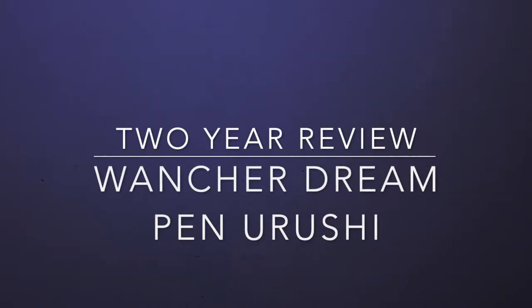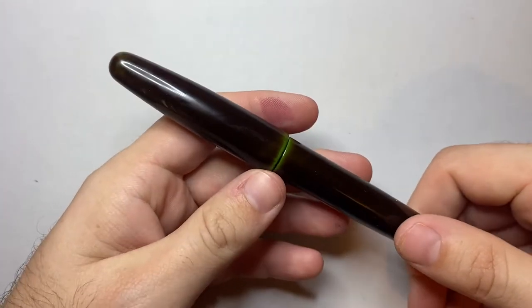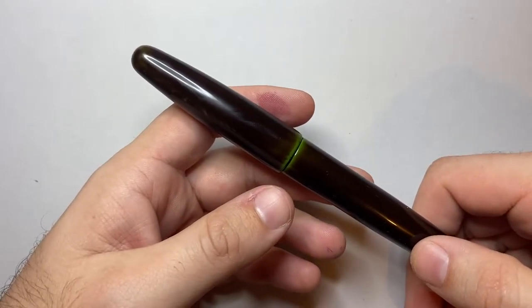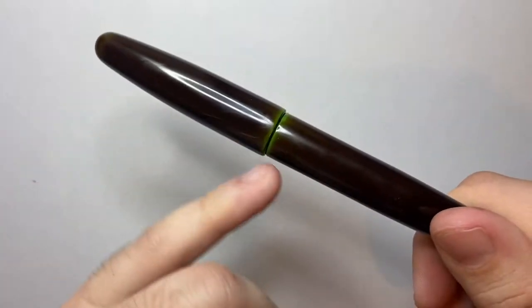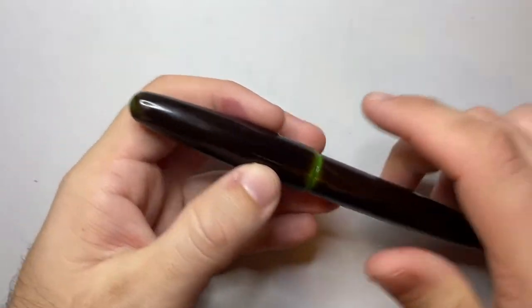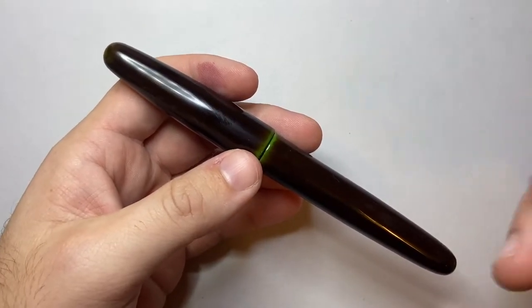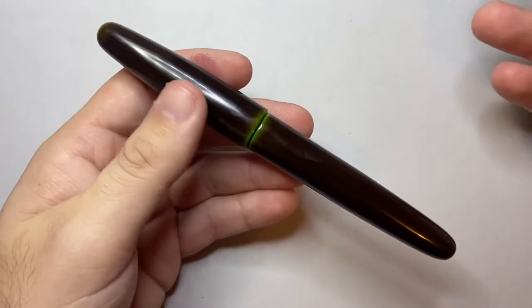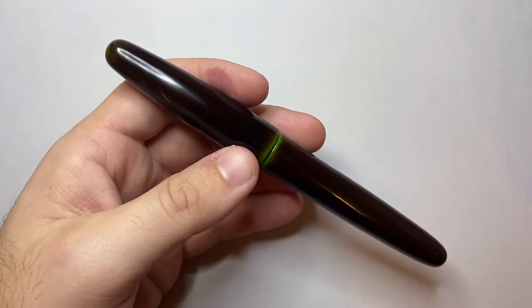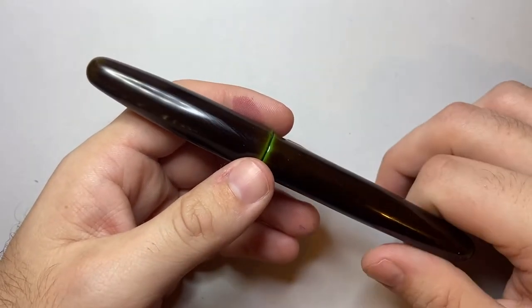Hello and welcome to today's video. Today I wanted to do a re-review — really more of an update on my feelings on a particular pen. This is the Wonsha Dream Pen in the True Urushi Midori Taminori finish. It's that sort of brownie finish with green coming through, which is just absolutely beautiful. I've had it for a couple of years and I've been writing with it a lot over that time.